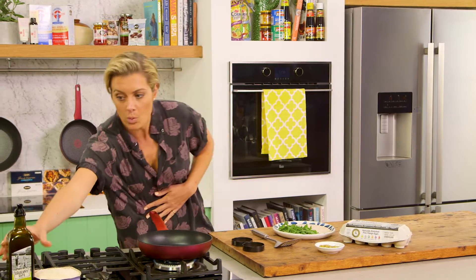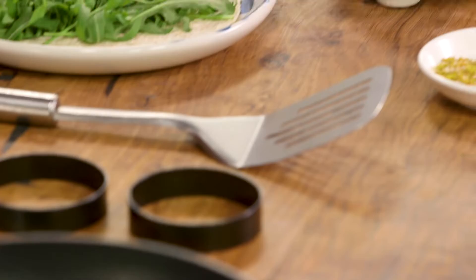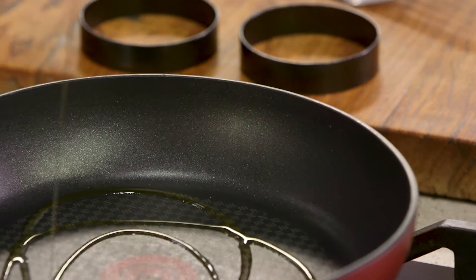I'm going to make za'atar fried eggs in a wrap. First, I'm going to heat a good non-stick pan with a little bit of olive oil. You don't need too much with a good non-stick.